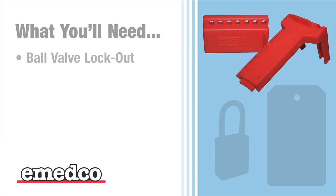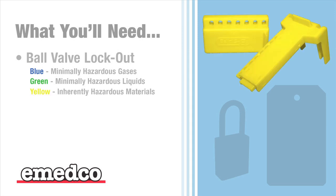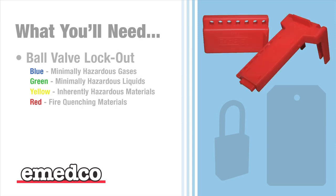Here's what you'll need to effectively secure ball valves in your facility. A ball valve lockout device. The device is offered in four ANSI colors to allow you to color code your valve contents. Blue is used for minimally hazardous gases, green for minimally hazardous liquids, yellow for inherently hazardous materials, and red for fire quenching materials.